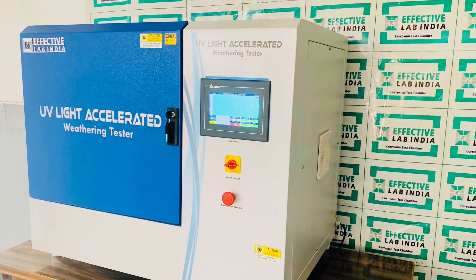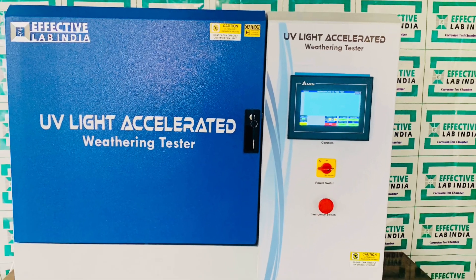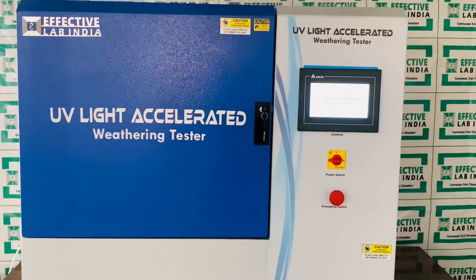In this video, we are going to learn more about UV weathering test. UV weathering test chamber creates artificial weathering conditions with a combination of ultraviolet radiation, moisture, and heat.